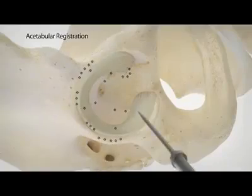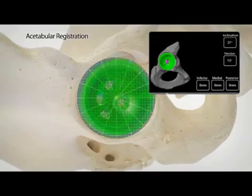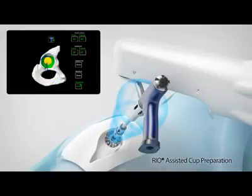Utilizing the femoral version, the orientation of the acetabular cup can be intraoperatively adjusted to provide the optimal biomechanical reconstruction that is specific for each patient. During Makoplasty, the RIO provides tactile feedback, 3D visualization, and auditory guidance as the surgeon prepares the acetabulum for the implant.